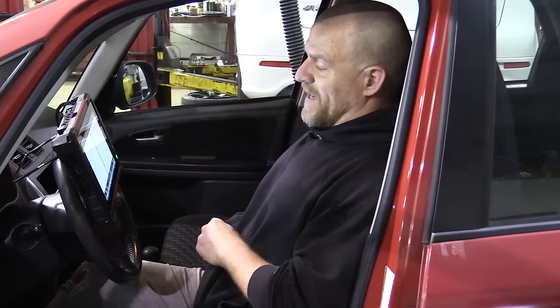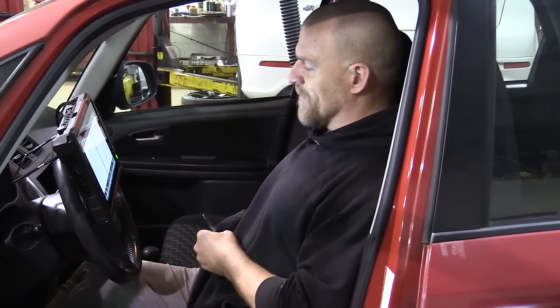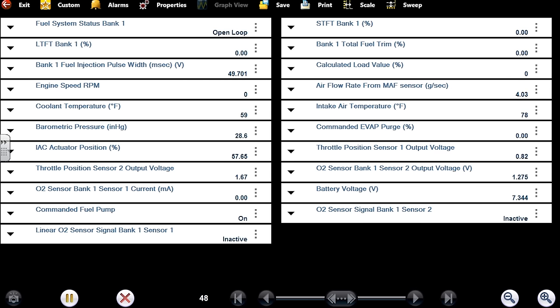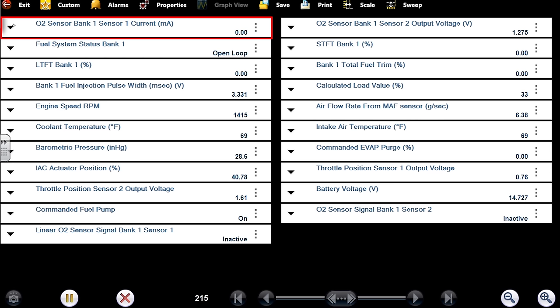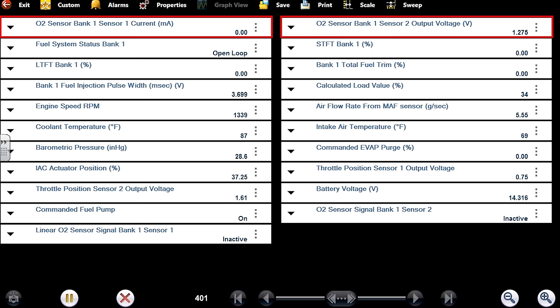I do have a hose on this — don't want carbon monoxide poisoning. Starting it up. I'm pretty sure that sensor should be giving me a milliamp number right off the bat. Wide bands get heated by a couple amps of current flow. I didn't see any heater data parameters but I would expect that oxygen sensor to be doing something. Neither oxygen sensor has done anything — it's saying they are inactive.